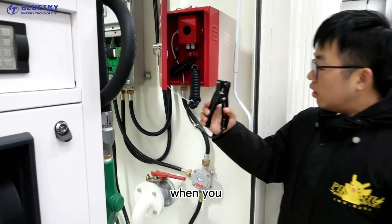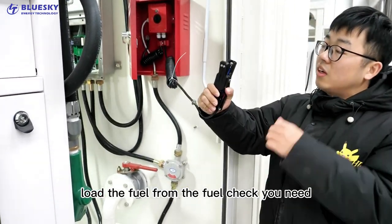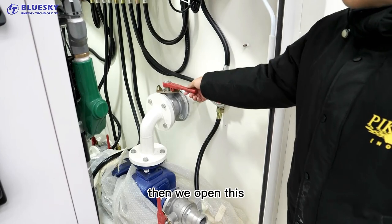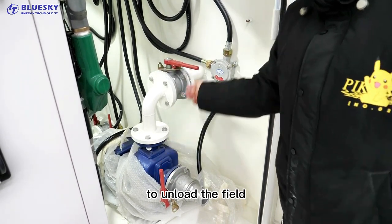When you unload the fuel from the fuel check, you need to put this on the fuel check. Then we open this to unload the fuel.